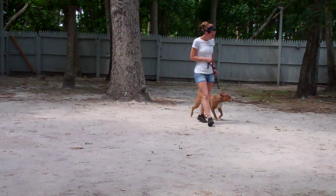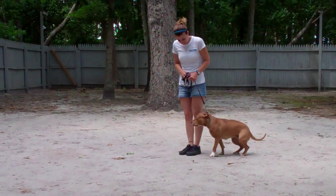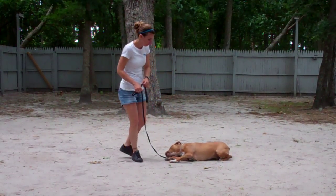Now you see Zena's doing very well, but if for any reason she doesn't respond to one of your commands, it's always important to follow through. The first word out of your mouth will always be no, followed by a tug and let go correction, and then you're going to repeat the command you've given her.